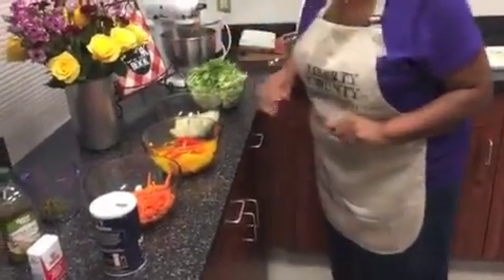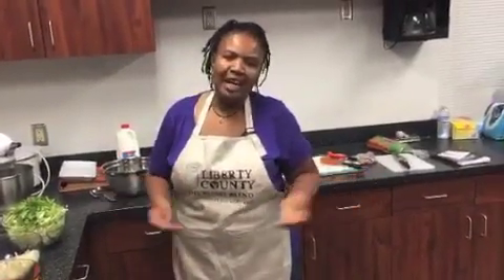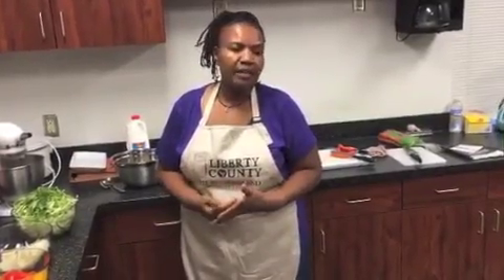Run us through again what we're making today because we have some new viewers who've joined in. Cabbage — you can call it stir-fried cabbage if you want. It's just a different way of cooking cabbage, especially for people who are health conscious today.